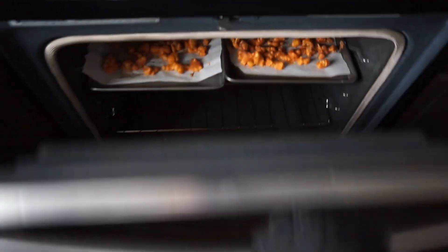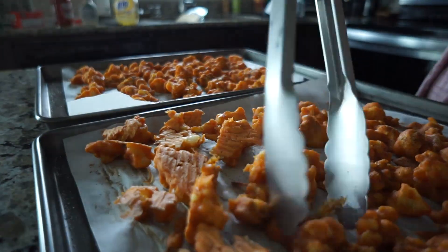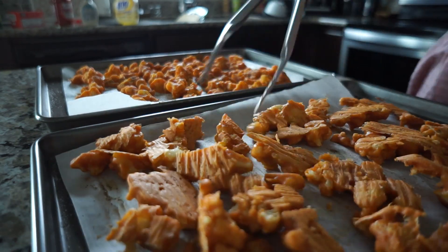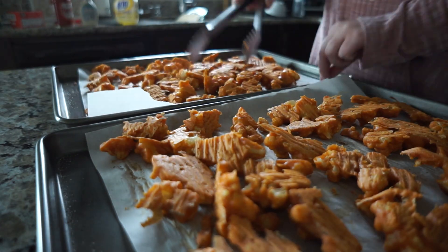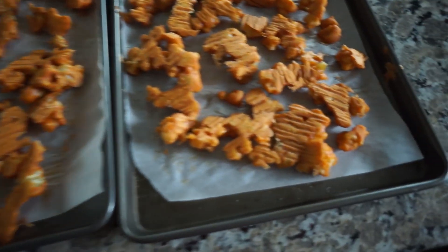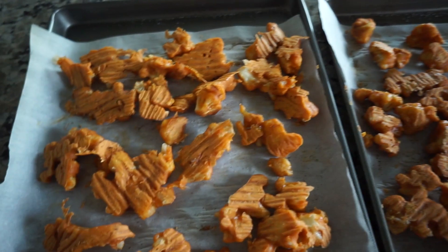Alright, let's take them out. They've been in for 15 minutes, so we're gonna go ahead and flip each one of the cauliflower bites onto its other side, then put it back in for 15 more minutes. When you finish flipping them over they'll have a little bit of a pattern on the other side, but that's just from the parchment paper — totally normal.